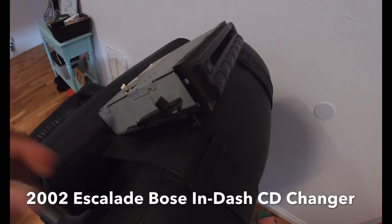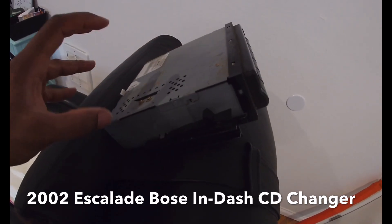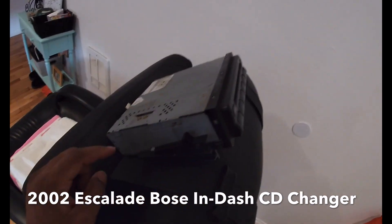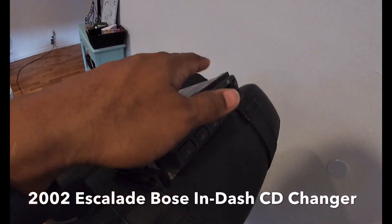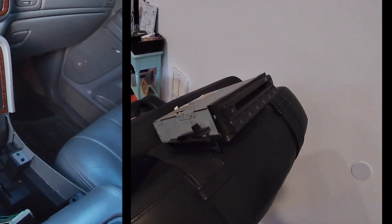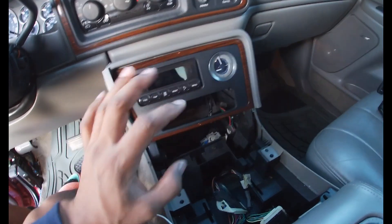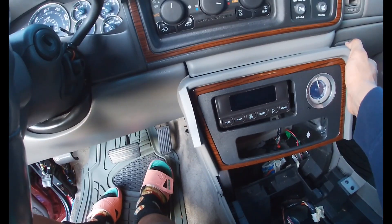What the other guy did was take off the case, remove the internals of the CD changer, keep the frame and case, fill it with thin foam padding, add a felt lining over the top, then install it back in — and it looked factory. This is actually where the CD changer went in. It just slides right in and right out. You pop this part off here — it pops off fairly easily — and there you go.